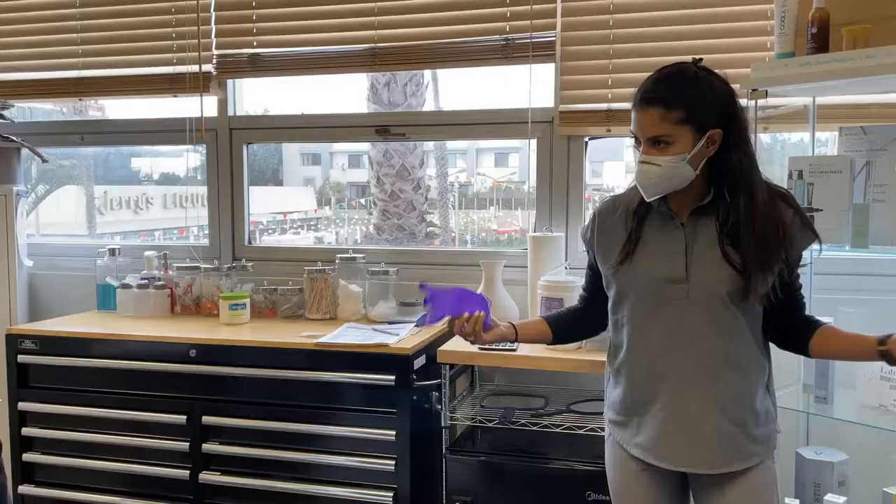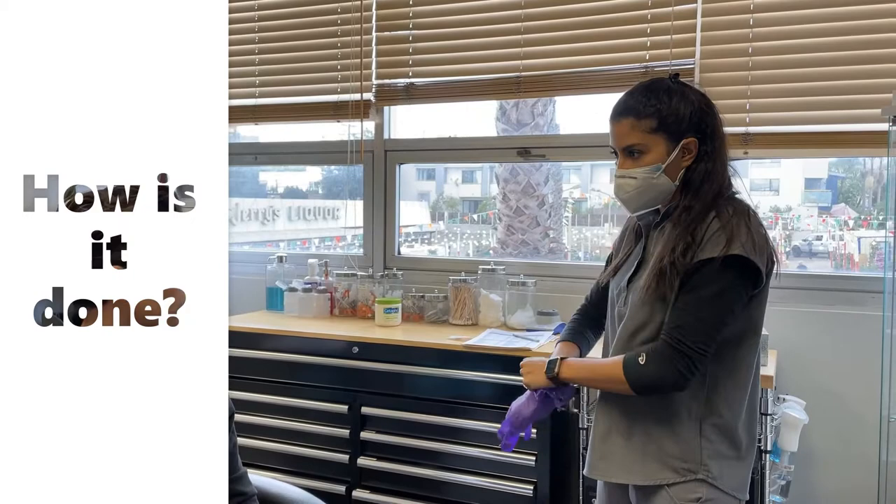We'll cleanse your skin really well. Then I'm going to put these eye shields on you to protect your eyes. And then we put some gel on your skin that helps the light work on your skin.